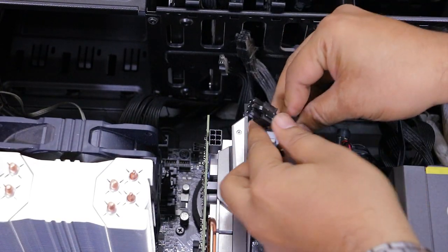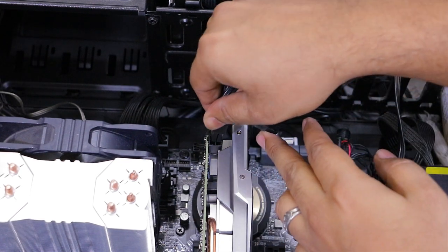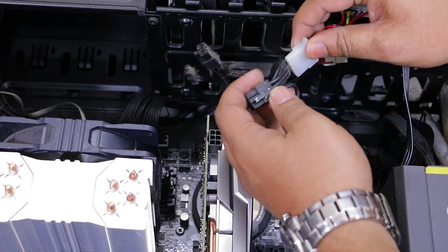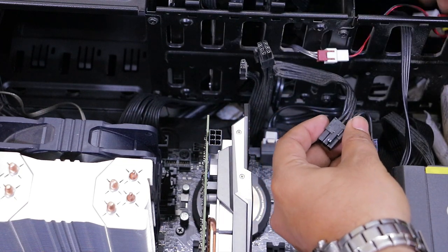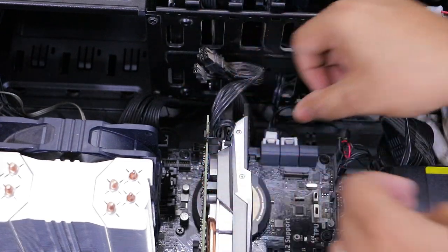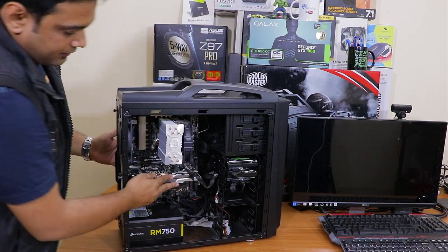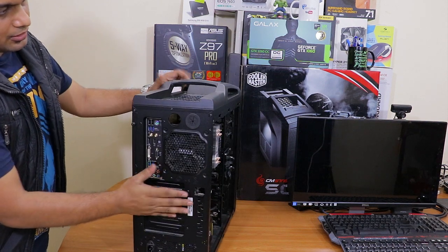The last step is connecting the power cable to the graphics card. Here you can see this is the correct socket. If your power supply unit doesn't have the same connector, use the converter cable included in the box. Clip it in and your graphics card is ready. You can now see it installed in the cabinet, not taking much space, improving overall airflow.